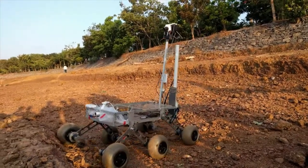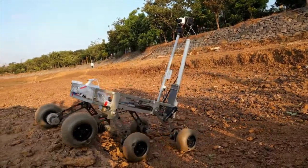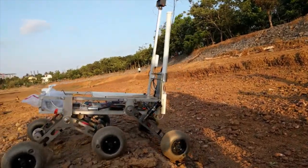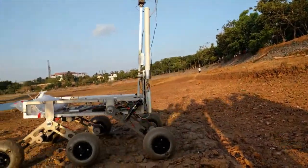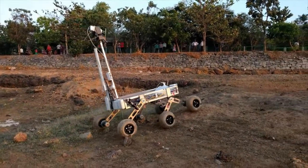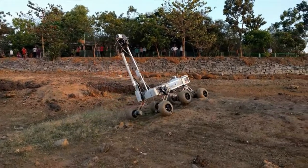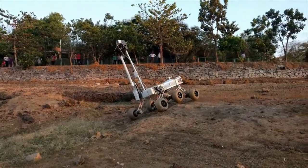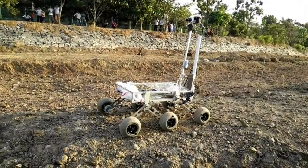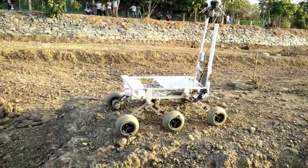To test the rocker-bogey suspension, an ascent of 0.5 meters was tested. A wireless range of 800 meters was achieved. Control through joystick gave us the freedom for sudden change in speed when the rover had to come out of difficult places, and also the ease of 360-degree movement. The rover is also capable of descending a vertical drop of about 0.8 meters.